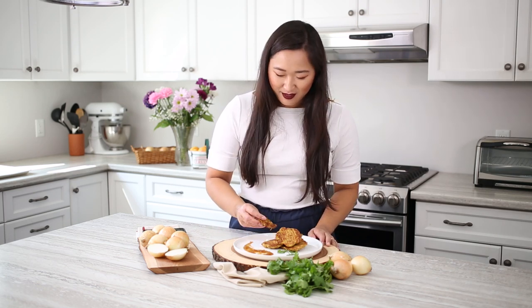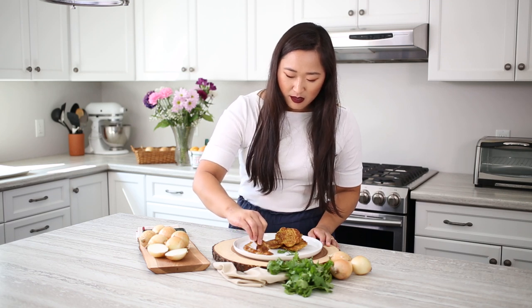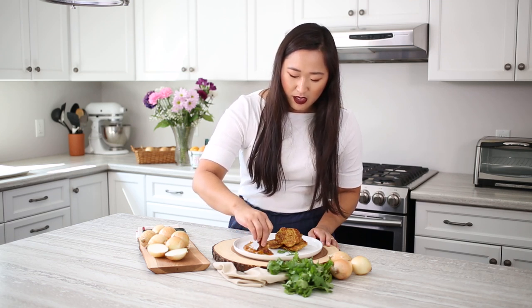And there you have it, a super simple and delicious way to use up some local Ontario onions. So let's give it a try. We've got some peach chutney here. Traditionally you would have a kind of creamy cucumber raita, but we decided to simplify it and use a little peach chutney today.